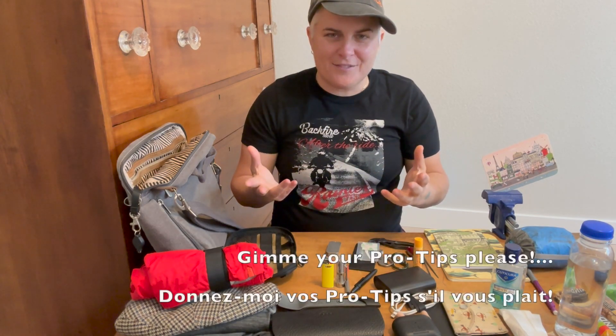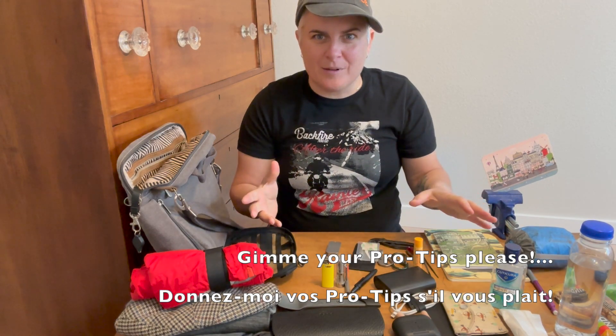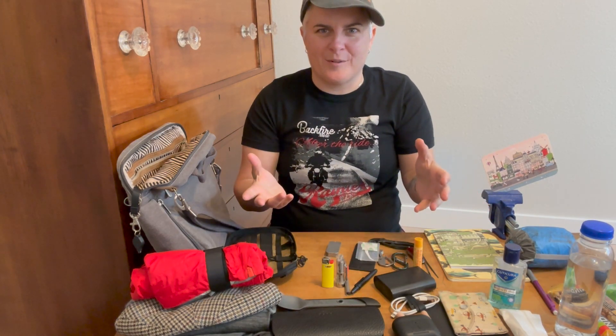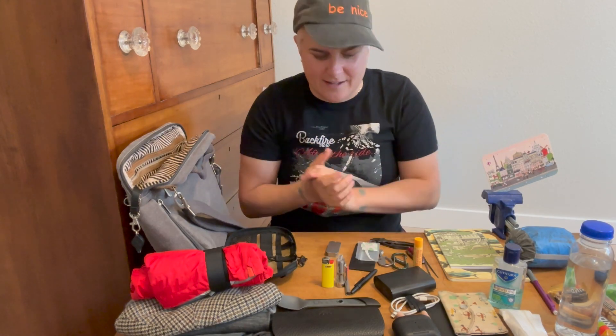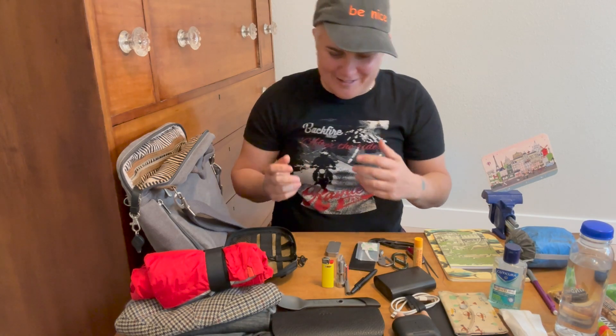I'd be curious from you guys if you feel that anything is missing in particular or what has benefited you. Any comments, feedback, I'd love to hear it. Thanks for watching. I'll do a fast forward as I put all this away.